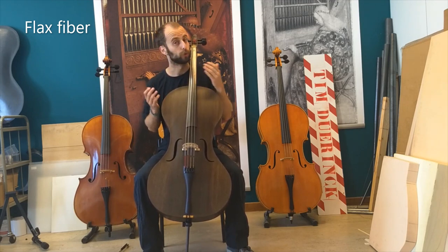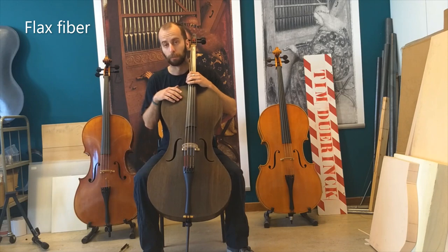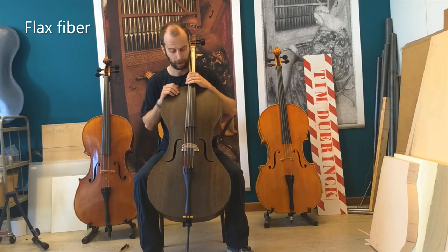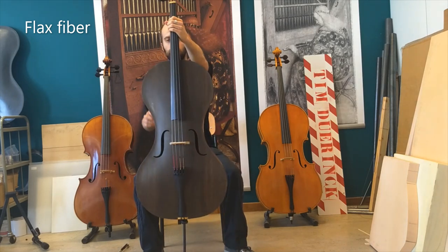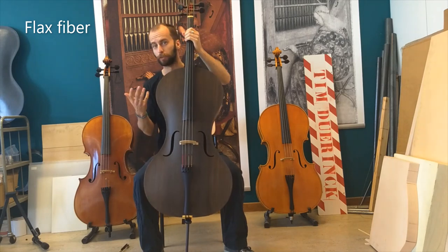You can also use it to make instruments. Some guitars already exist, and ukuleles made from these fibers. But as far as I know, no cellos have ever been made from this flax fiber. As you can see, I have aligned most of the flax fibers in one direction, similar to wood.